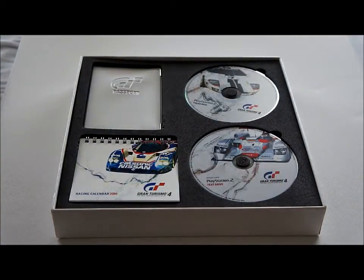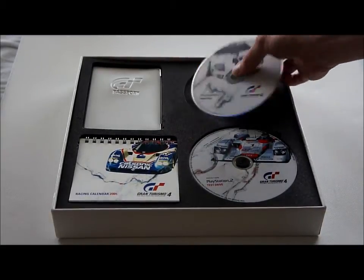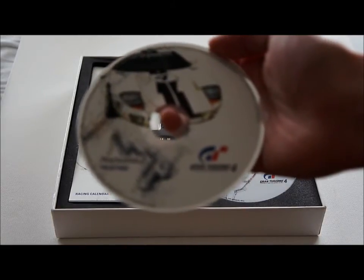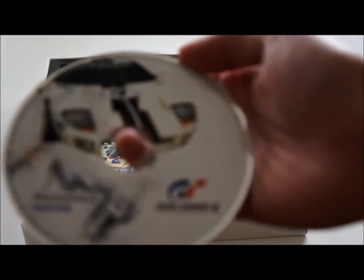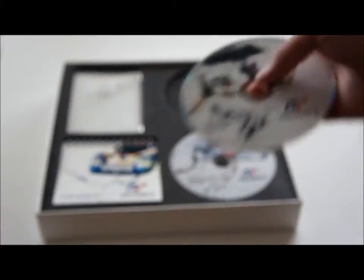Then there's four items. Top right there's the press disk. Press disks usually have information on the game, pictures, videos, etc. — and that's what's probably on here as well. Let's see if the camera can focus on this. There you go. So that's the press disk.